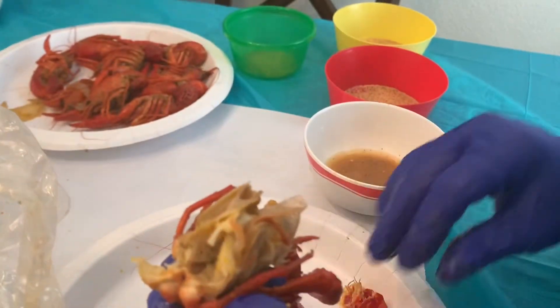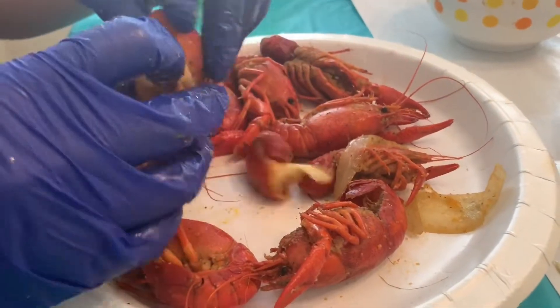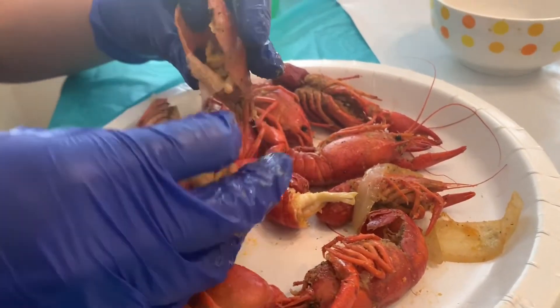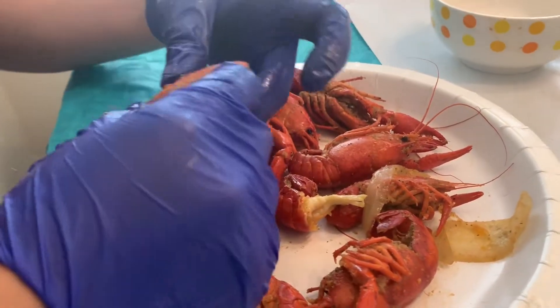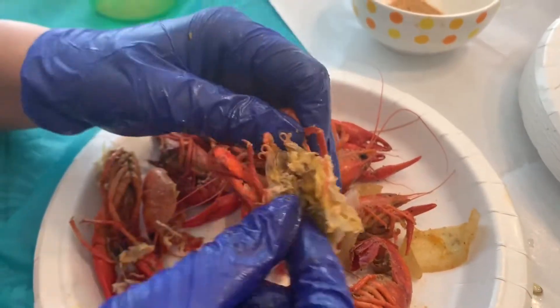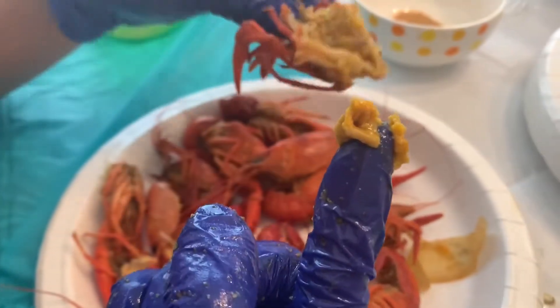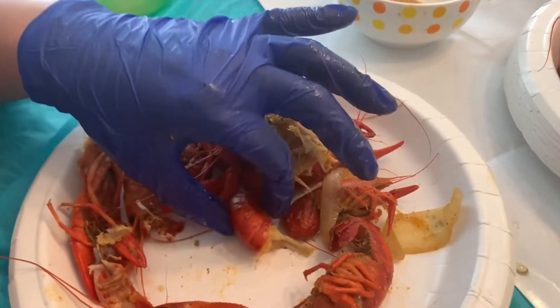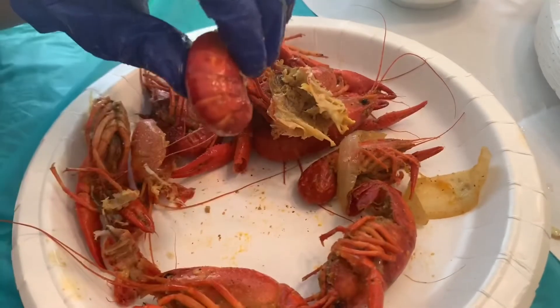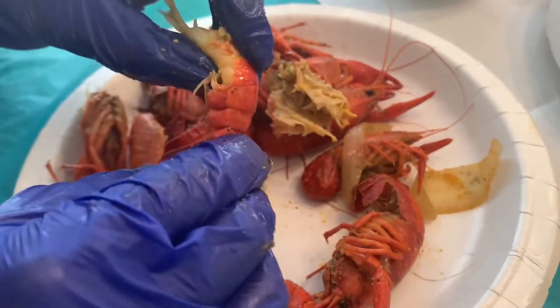Some part of the head is also edible and you could also suck on it to get the flavor. As you can see there's a lot of buttery fat on the head area, and that part is my favorite. Also don't forget to remove the end trail.